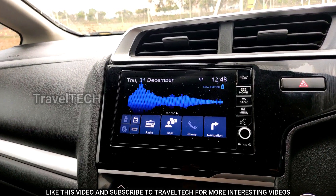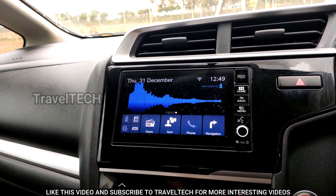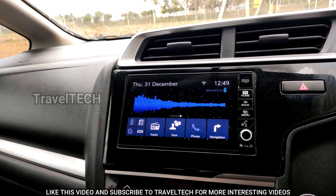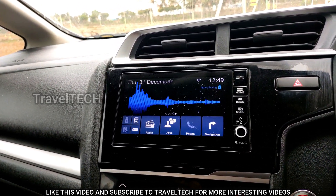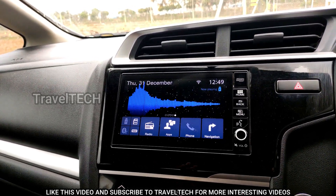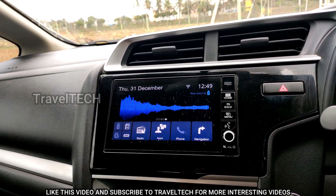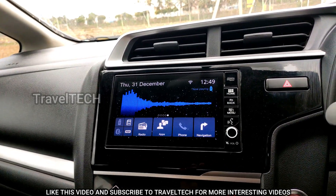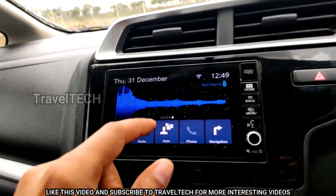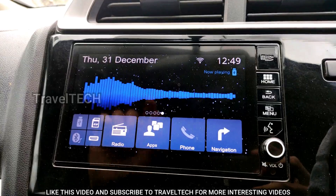Again, I don't recommend this Bluetooth method — it's just for your information. The only connection you should use on the Digipad is Wi-Fi because it is the strongest and best connection for using internet on the Digipad. As you can see, the Wi-Fi logo is showing on top and the signal is strong because my smartphone is very close to the Digipad.